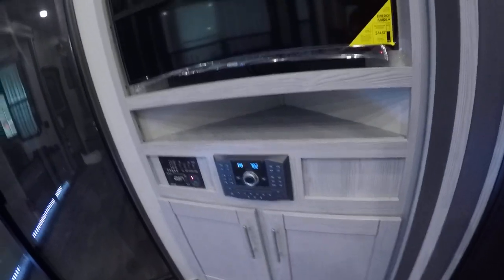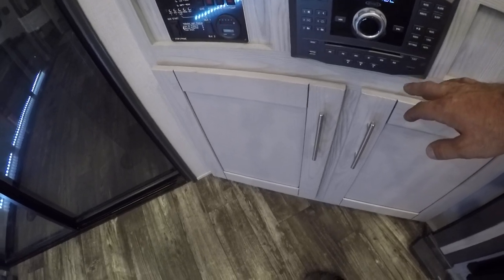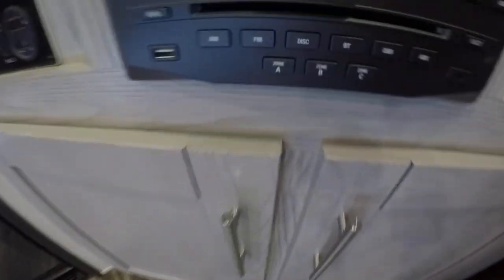Coming over here, you're going to have your entertainment center — this is going to be your TV as well as your radio. Your radio is going to have zones on it: A, B, and C down on the bottom. That's going to control the speakers.